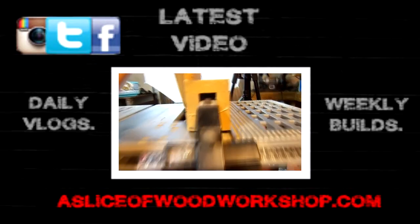Thanks for joining me today on this short video. If you guys enjoyed it go ahead and hit that thumbs up button. If you're new, go ahead and hit the subscribe button and check out all the other videos on my channel. As always, I'll see you guys tomorrow on the next video.